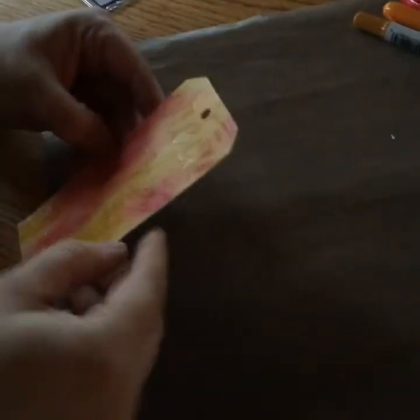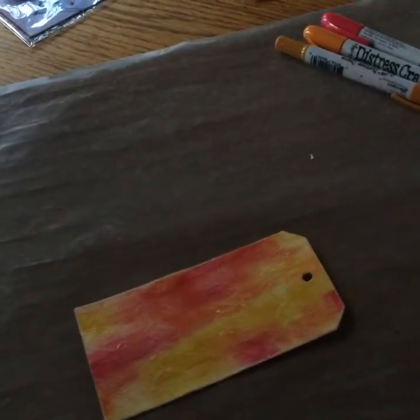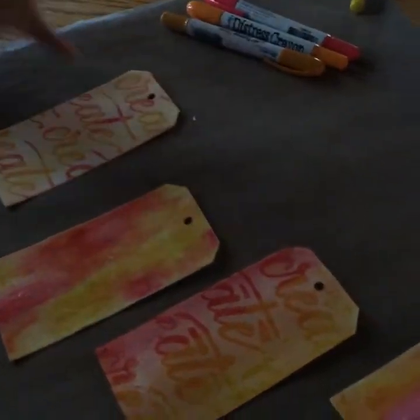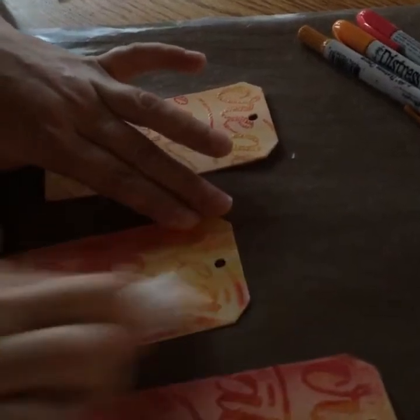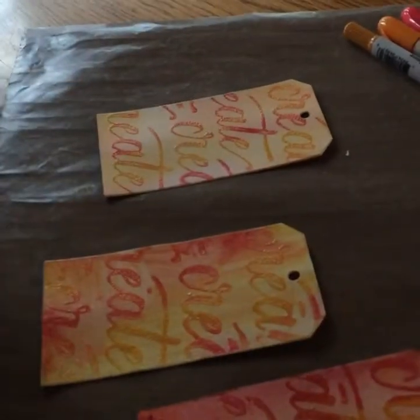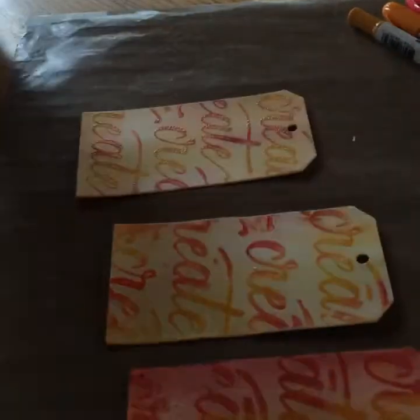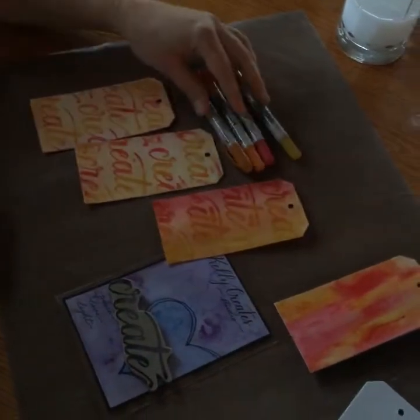We'll let that dry — it doesn't take long at all, and that's the beauty of this heavy cardstock: it doesn't warp. So we've got it dry. Now I'm going to take a wet one — this is the fun part. You can take off as much as you want. Watch this — look at what's happening! This is why I love scrapbooking. You decide the level you want it taken off at. And look at that great background we've created using our Kelly Creates Stamps and our Ranger Distress Crayons.